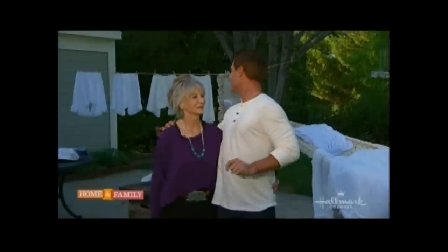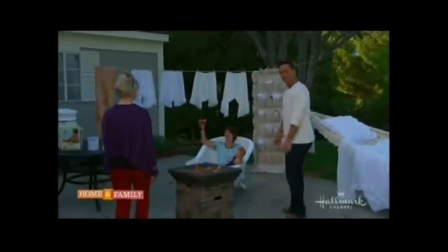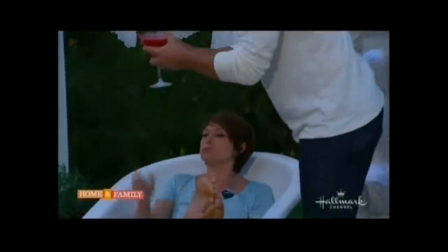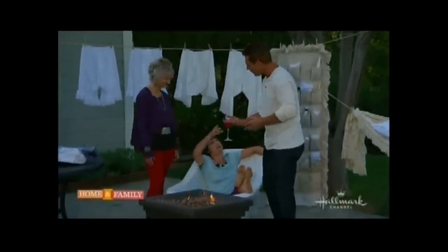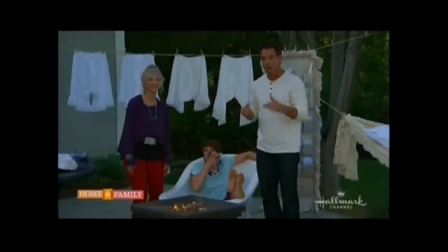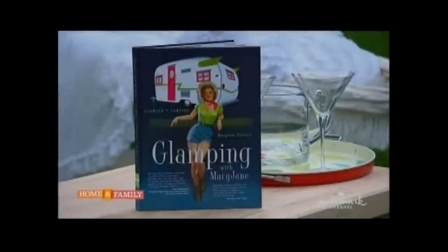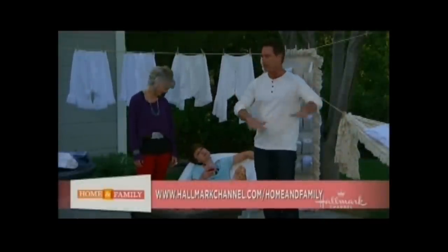Mary-Jane is going to teach us how to make a campfire banana split later on in the show. She's going to make me up some more of these. What are you drinking, Page? It's called the Happy Glamper. Are you happy? Very happy. This is fantastic! There's a recipe for this in Mary-Jane's book. Everything that we showed you today menu-wise — if you need the ingredients, go to our website, HallmarkChannel.com/HomeAndFamily. We'll have all the ingredients from the Happy Glamper to our banana splits.